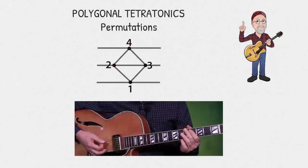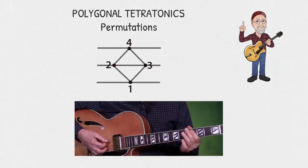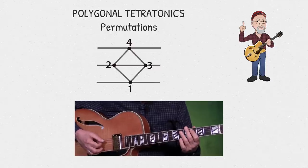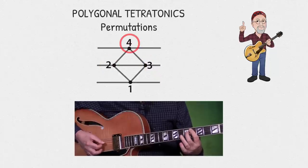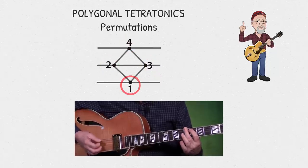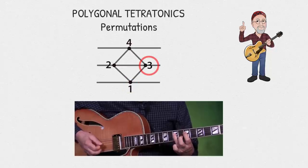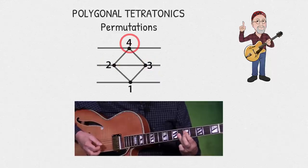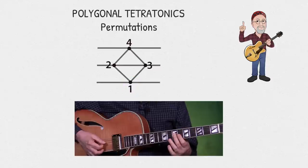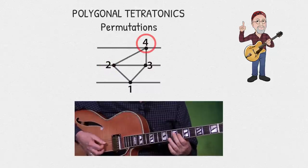Now let's rearrange the order of the notes to be played as three, two, four, one. So we have three, two, four, one in the first shape. And in the next shape we have three, two, four, one. And if I were to use it on the partial shape, we would have three, two, four, one.